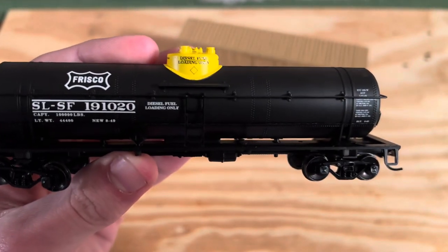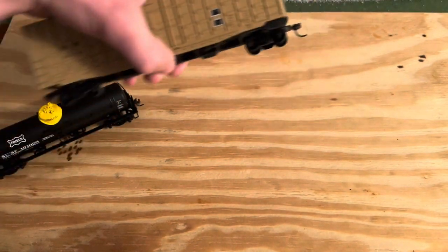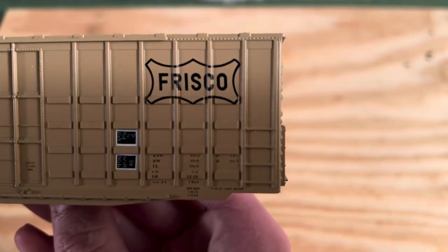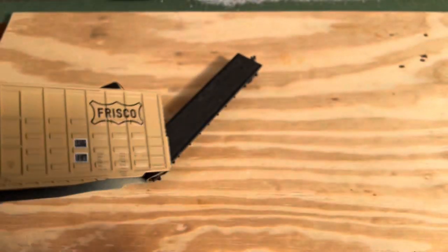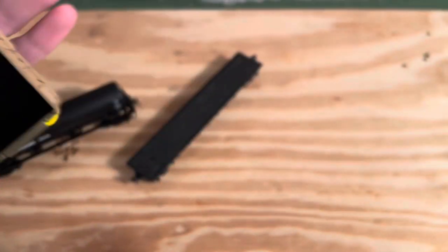The same thing on the other side. And let's look at the box car — just take that off right now. 'Frisco' and some more lettering, and then the same thing on the other side.